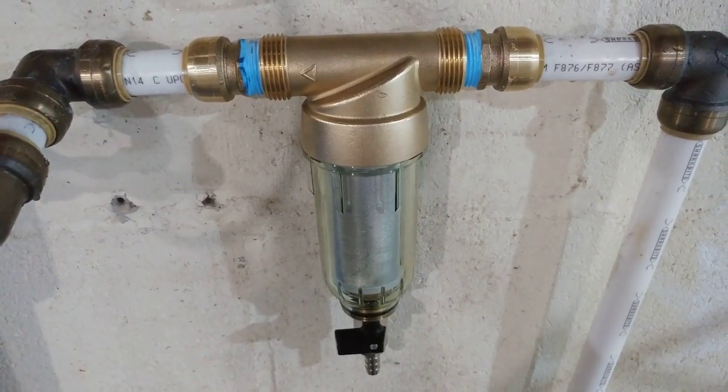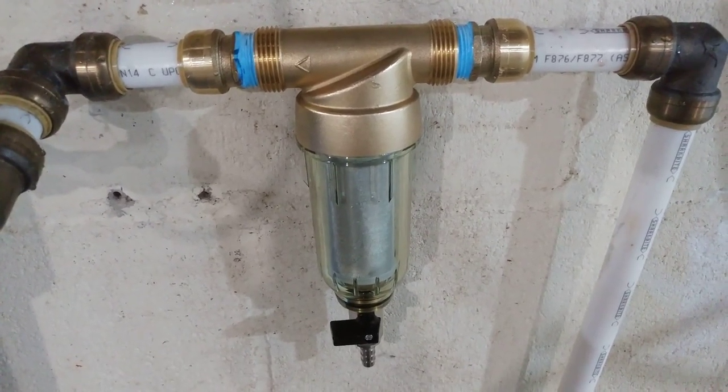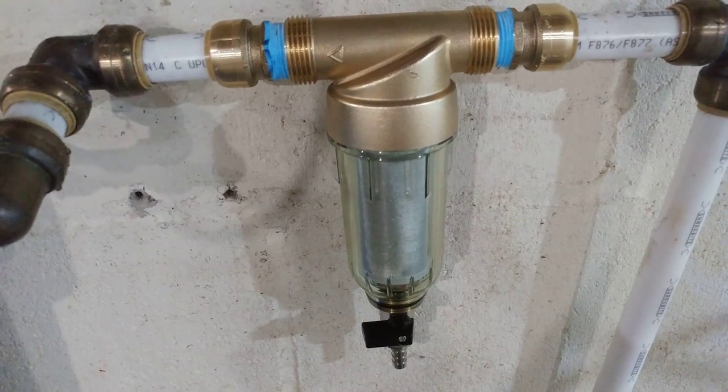Hey YouTubers, I got a video review for everybody here. This is an iSpring spin-down filter. Originally I was going to put a Rusco in, but after some contact with them they said it wouldn't work with the chlorine and the city water. I ended up going with this because it looks like it's a lot more heavy-duty than any of the plastic ones.